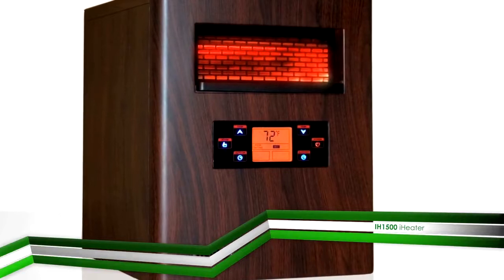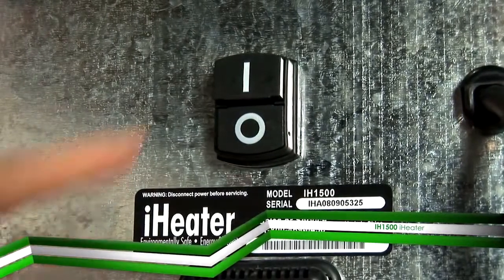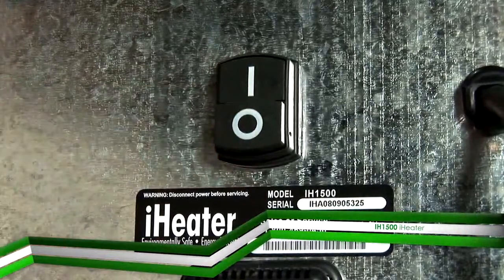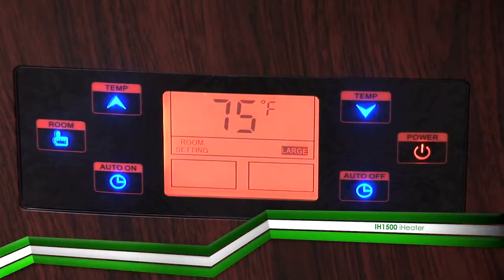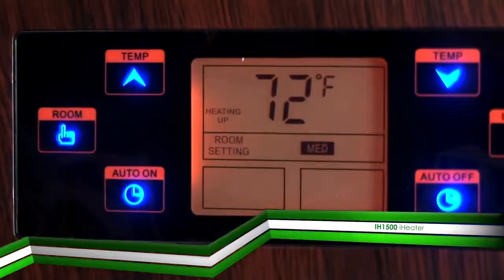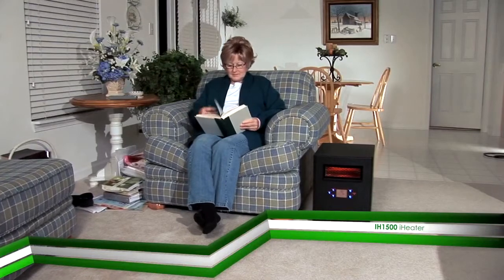The heater is not intended to run through an extension cord. Move the on-off switch at the rear of the unit to the on position marked with an I. Press the power button on the control panel to turn the heater on. The message 'heating up' will display on the LCD panel to indicate that the heater is warming up.